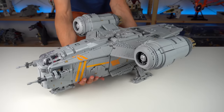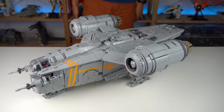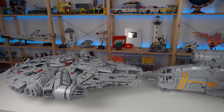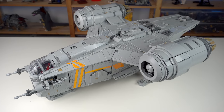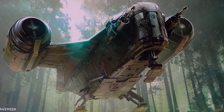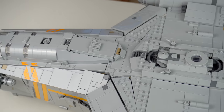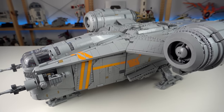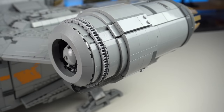Onto the Razor Crest itself — it's massive, and you need to take that into account if you're considering getting it. It's almost as long as the Millennium Falcon but not as wide. The main color scheme is mostly gray with orange stripes and some dark red details, whereas the show version is actually silver. LEGO does have silver elements but from a cost perspective, making it all silver would result in an insanely expensive set, so the color choice is understandable.